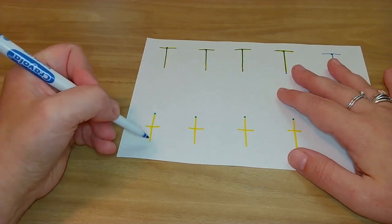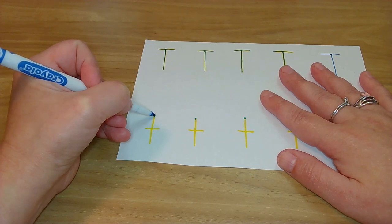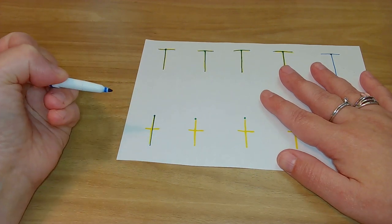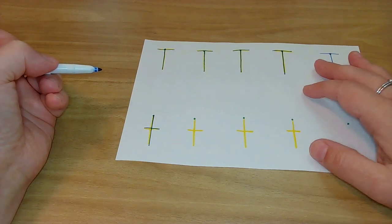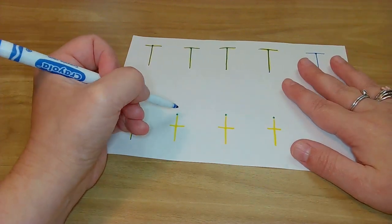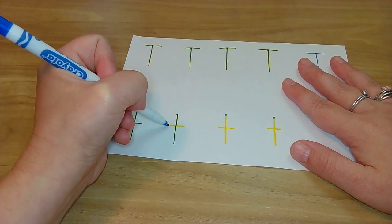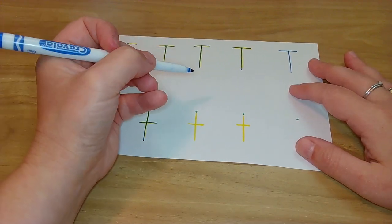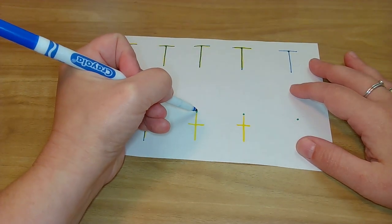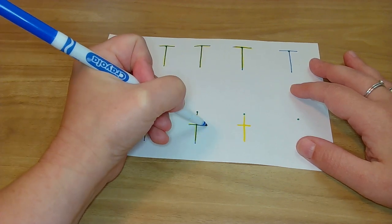But it's still a tall letter. So on green dot, lowercase t — big line down, pick up, little in the middle. I like that — little in the middle — because we know we need a little line in the middle. Ready? On green dot — big line down, pick up, little in the middle. Oh yeah, we got this now. On green dot — big line down, pick up, little in the middle.